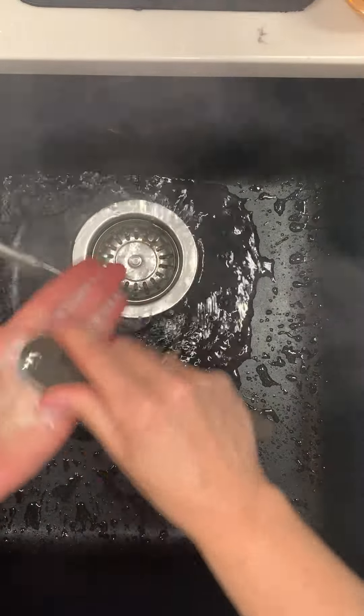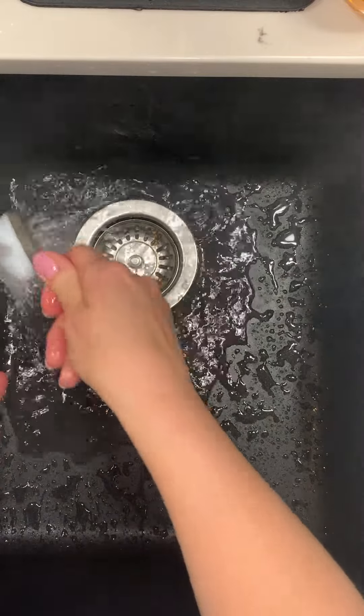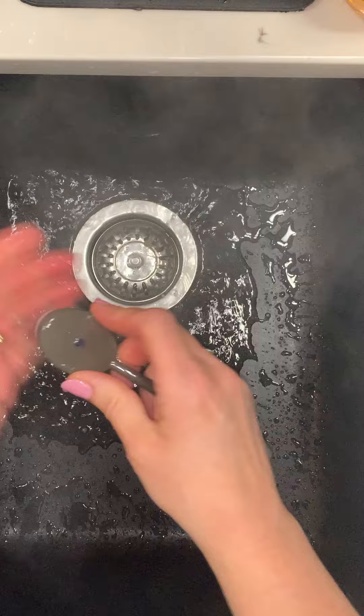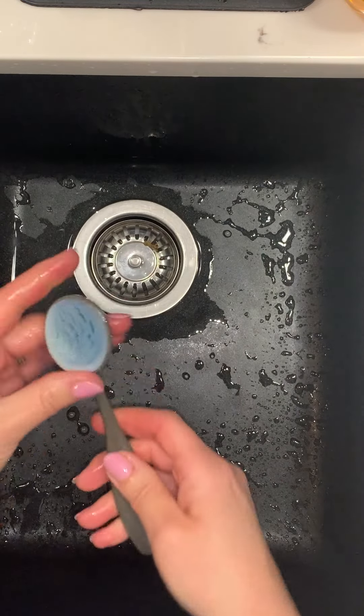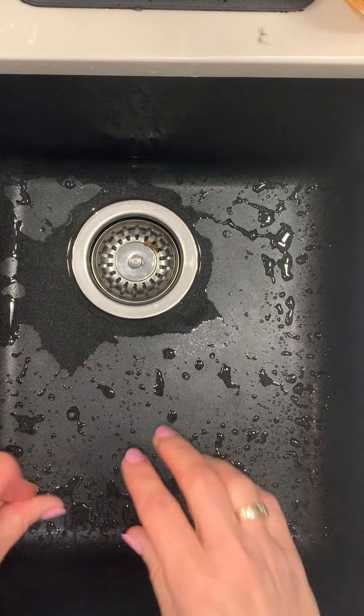Try not to have too hot water, even though mine seems to be a little bit warm right now. Just get rid of all of the soap when you're done. And then when it's all finished, just sort of squish it out a little bit. And it's going to look like this. Set that aside to dry for 24 hours.